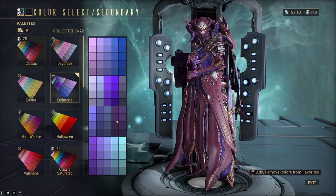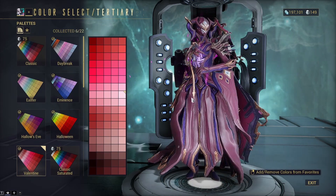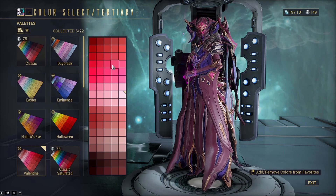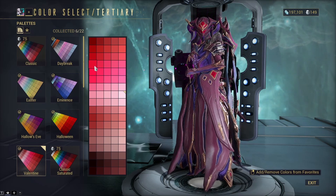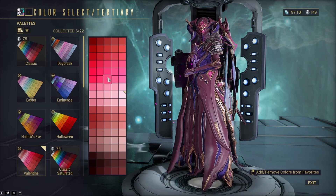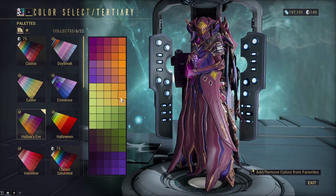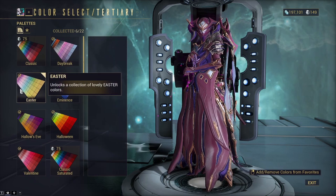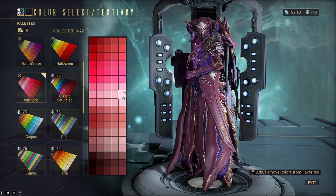For the tertiary, I use a super light pink, almost white. This is a decent accent — what it changes are the little glass-looking spots on her. You could change that to a different color; this is probably the one you could change up the most. Red looks pretty good, or maybe a green. But I do think the one I'm using — which is in the Valentine palette, the almost-white one — looks really good and just fits.